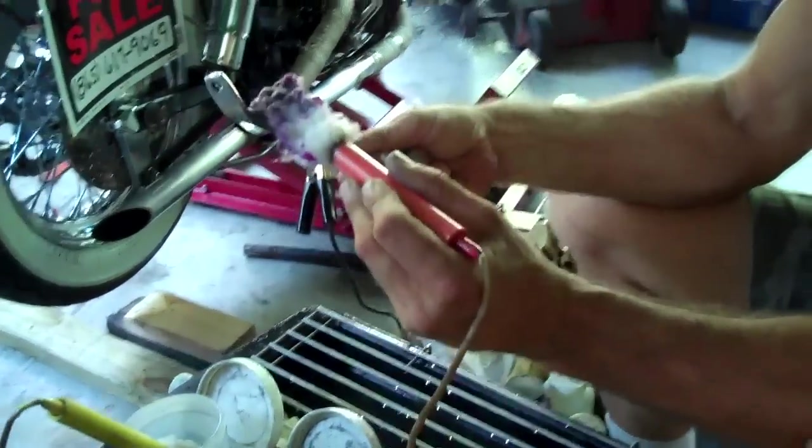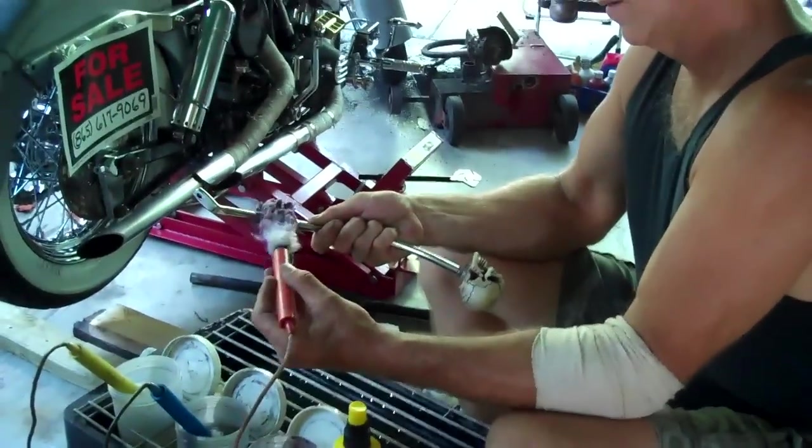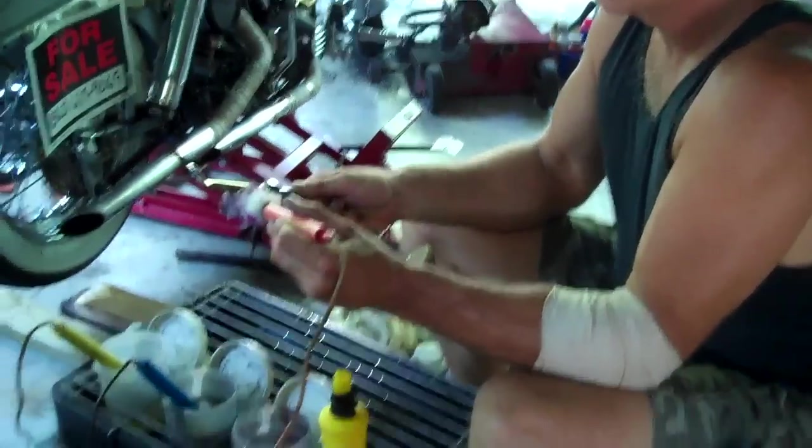All right, cool. Let's let Jeff finish this up and when we get it reinstalled on Tony's trike, we'll come back and see the finished product. I'm sure it's going to look good.